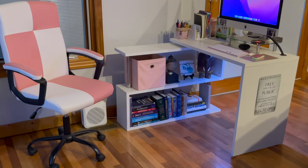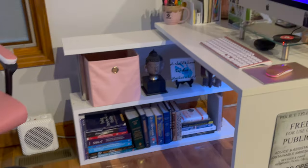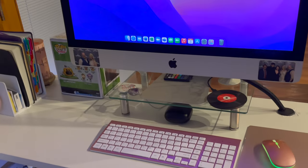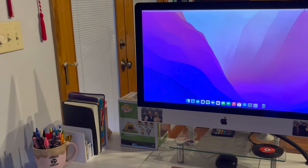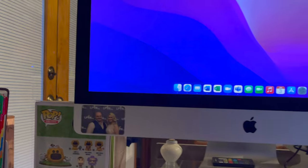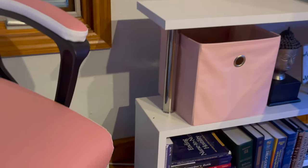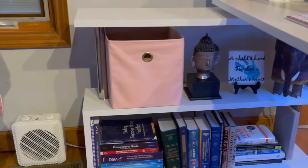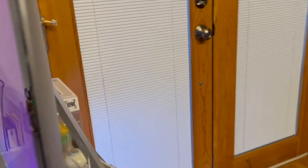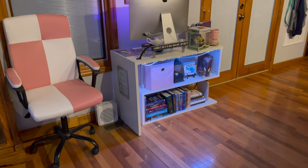Now for the after — we're still using the same desk but upgraded it a little bit. She has her reference books, a little pink and white office chair, storage cube, decorations, and a rose gold keyboard, mouse, and mouse pad set. There's also my 2017 iMac that I gave to her when I upgraded my setup, and a picture of us going to the ball. There's also a shot of her space heater so she can stay warm — you might have seen the snow in the frame.